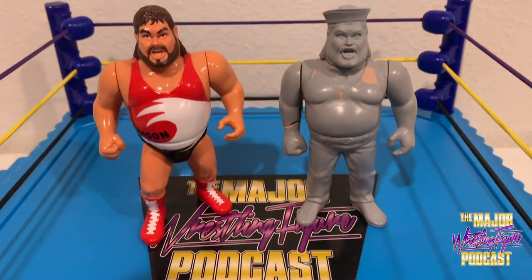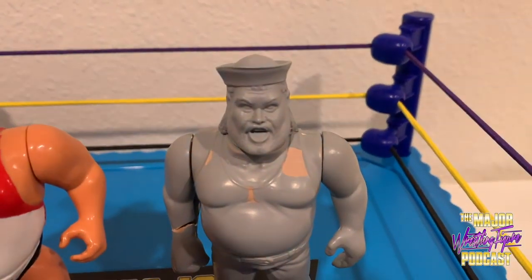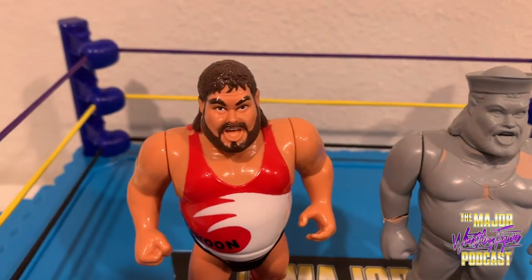Here he is — Tugboat himself. Polyurethane, and as you can see it kind of resembles Typhoon in the face, but these are all original parts. It's not a Big Boss Man leg — it's all different. It's got the Jake the Snake style action, which doesn't work on this because it's a pre-production item. It's cracked a little bit, but I put it together with putty and it's as good as new. Just the attention to detail is insane. The Tugboat gimmick was short-lived — he turned on Hogan, joined Earthquake, became one of the Natural Disasters, became Typhoon — that's why this figure was canceled.